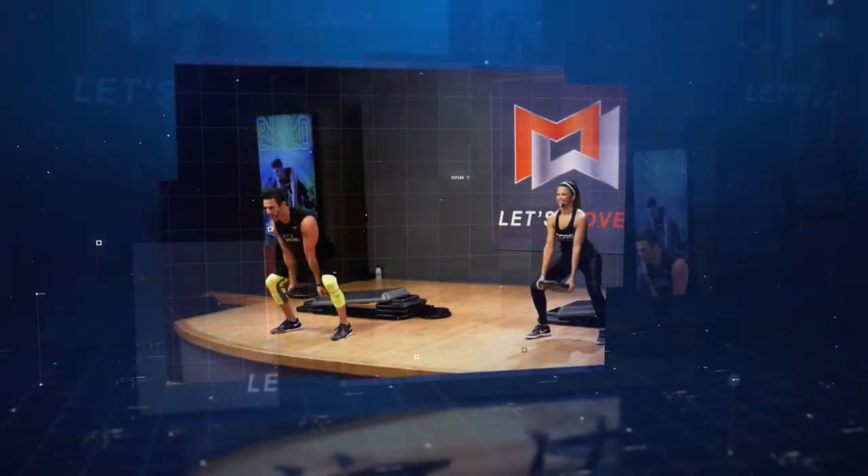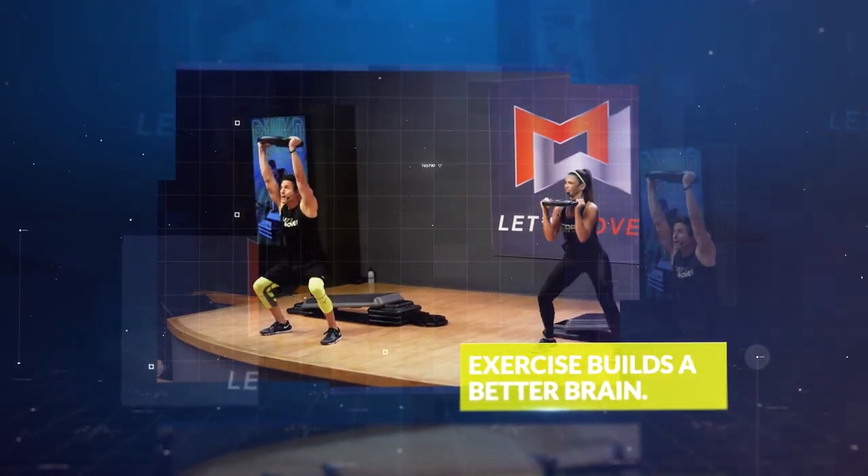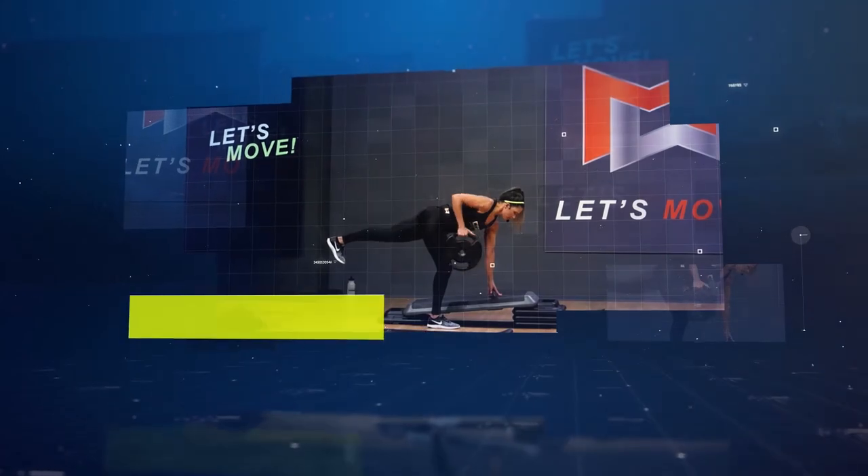Drop it low. Big. Come on. Overhead squat. Quicker. One row. Good.